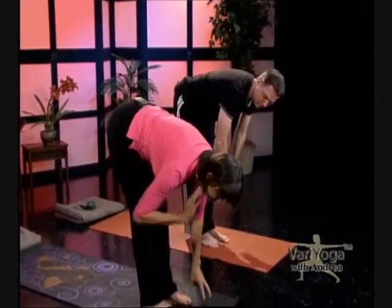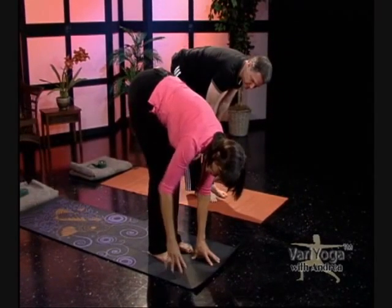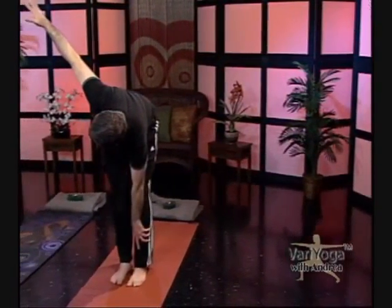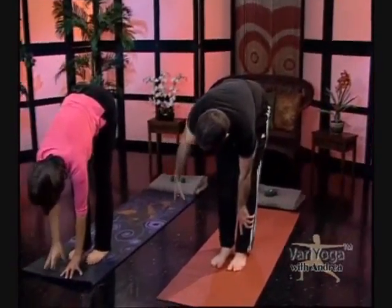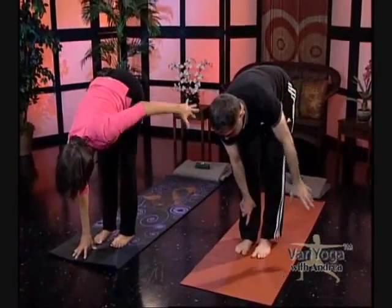Now we're going to give our knees a little break — straighten your legs and plant your hands on the floor, or soften the knees a little bit. Watch Brian for a variation: in a standing forward fold, you'll twist open and bend one knee — the knee you're twisting towards. Then bring that hand down and go the opposite way. Release and come back into standing. You can see there are variations here — very yoga, whatever works.